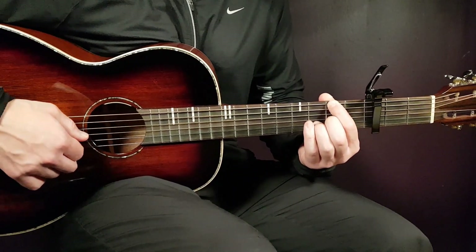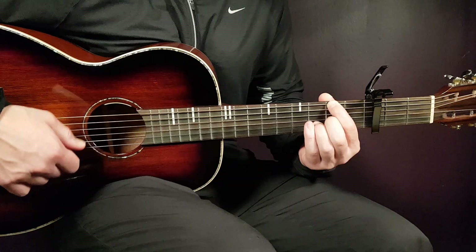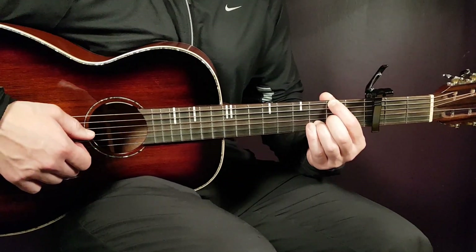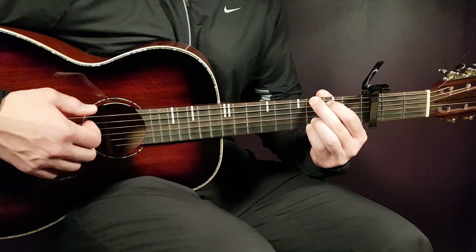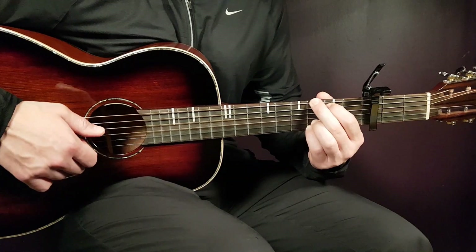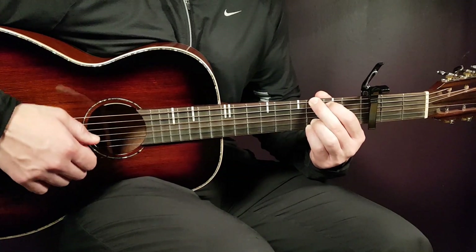Next is open D, 2nd fret G, 3rd fret B, and open E. Next chord is G: 3rd fret on E, 2nd fret on A, open D, open G, 3rd fret B, and 3rd fret E.